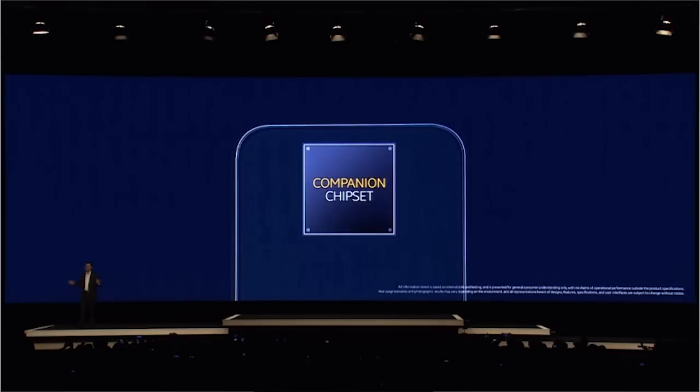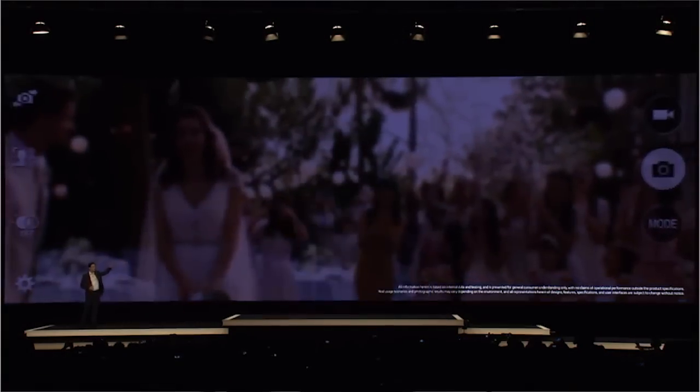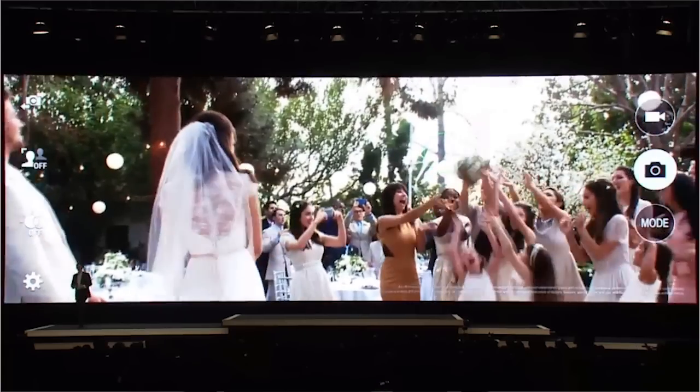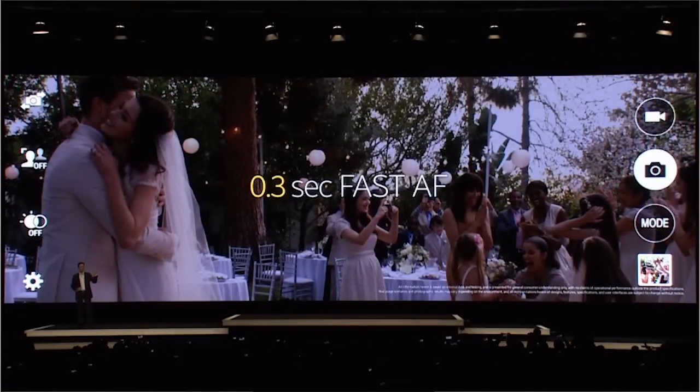There's a lot more to camera performance than just the megapixel count, so we're going to be looking at some of the features under the hood they've included this time around. One of the coolest new features is a new super fast autofocus technology. A lot of people have experienced problems trying to take pictures with smartphones where you just can't get it to focus on your subject fast enough — it takes too long, and in different lighting situations it can be very difficult. This time around they've reduced the autofocus time to just 0.3 seconds, or 300 milliseconds. Samsung is claiming this is the fastest autofocus on any smartphone camera in the world to date.